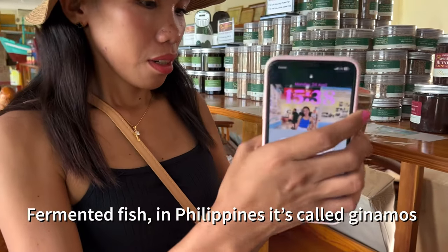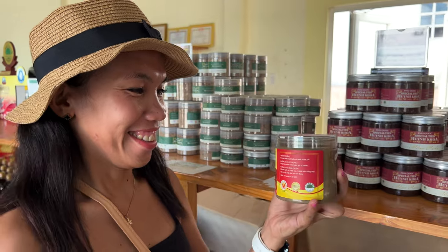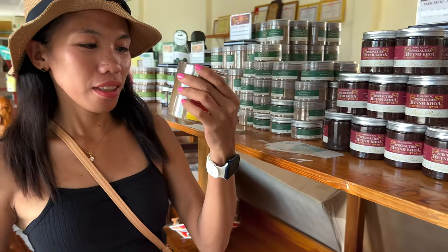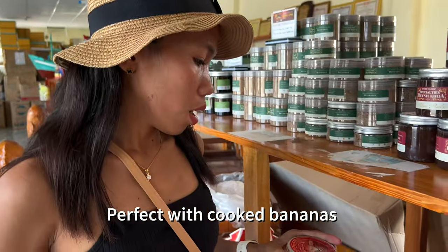In the Philippines we call it... mostly we dip this one into cooked banana.